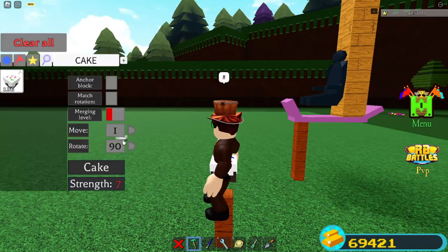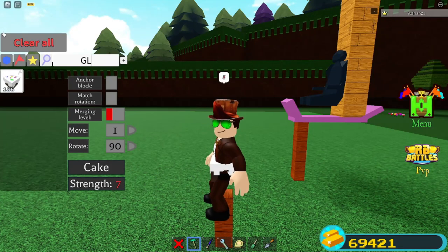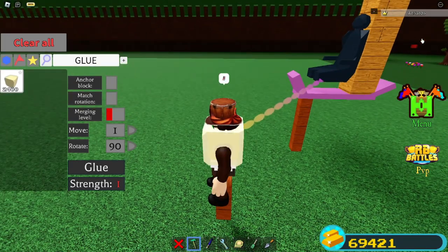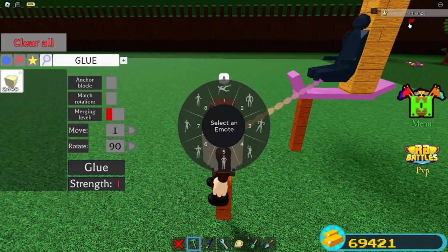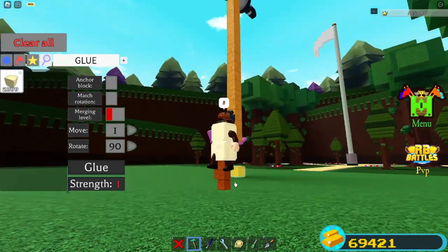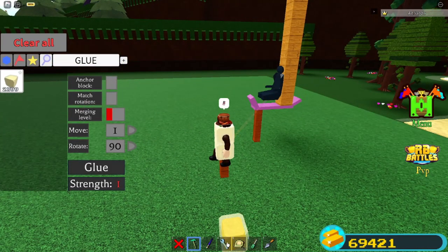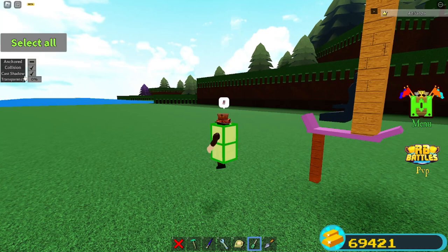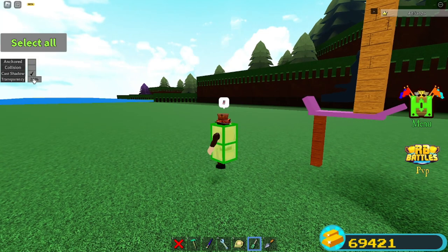Make sure to turn off anchor mode, then go here and grab some glue — or butter, whatever you want to call it — and place it like that. I do this because I think it looks a lot cooler having this pose. Just select these two glue blocks and delete them. I recommend turning off collision because it makes it a lot easier getting into and out of your seat.